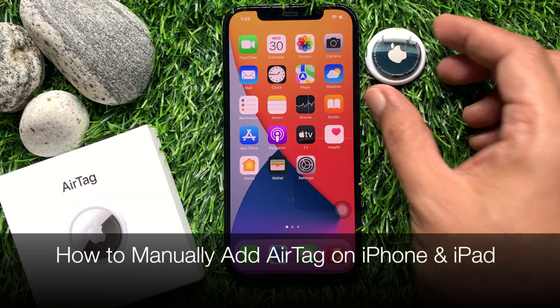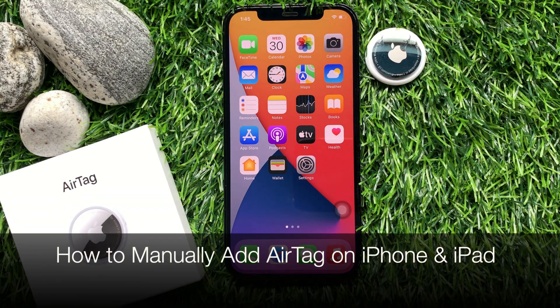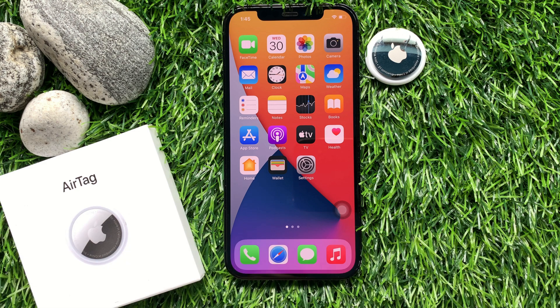Hi viewers, today I would like to show you all how to manually set up AirTag on iPhone. Let's have a look.